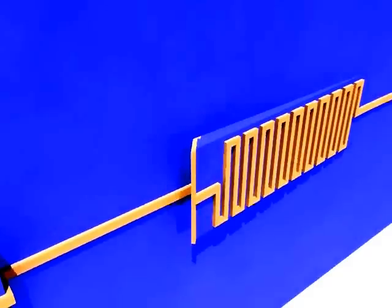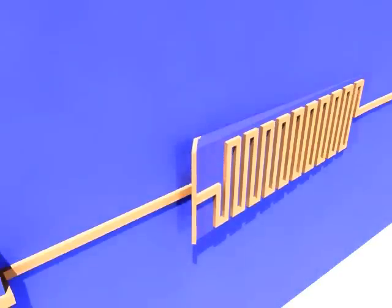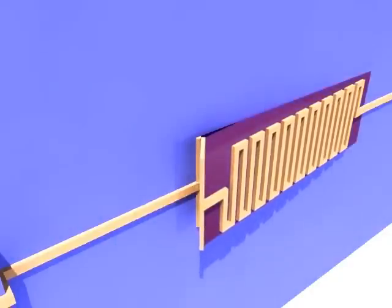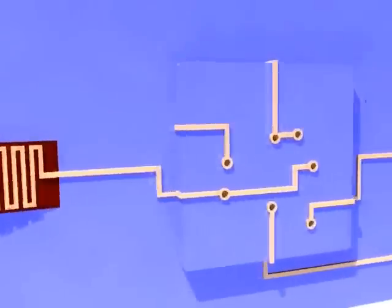There is another construction for a fuse possible, which causes the material to change shape under influence of heat. This shape altering breaks the connection. The advantage of this method is that you don't have to throw the product away once burnt, because when it cools down, it changes back to its original shape.